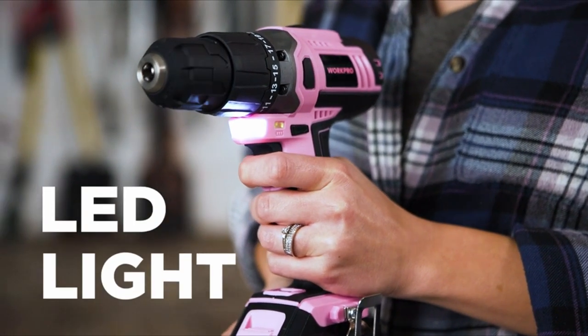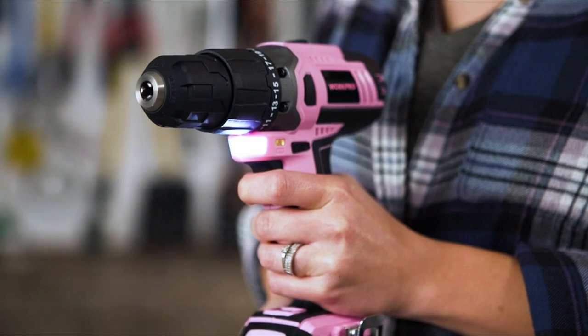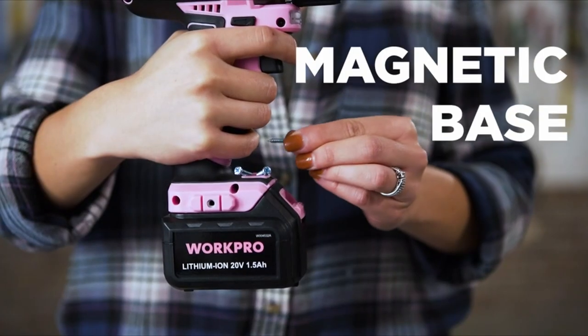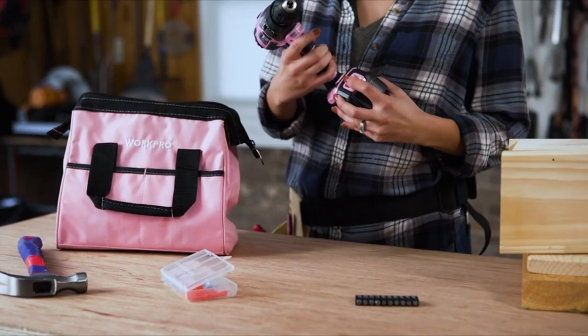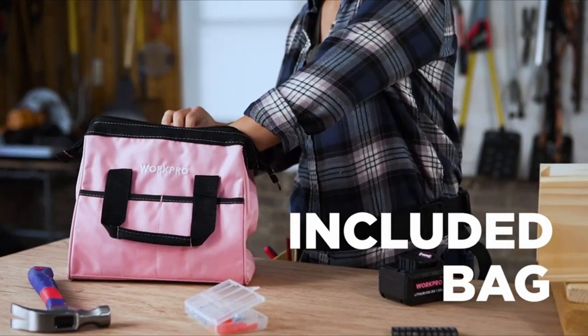The LED light provides bright illumination to the work area for added safety and visibility. An attachable clip adds the ability to hang the drill on a pocket or work belt, and the magnetic base provides a handy spot to store bits or screws. The drill, charger, and included bit set conveniently store in the included lightweight storage bag.